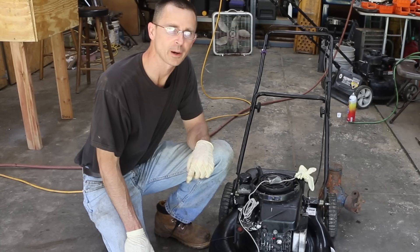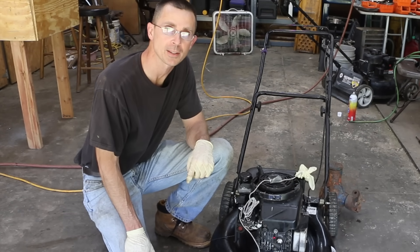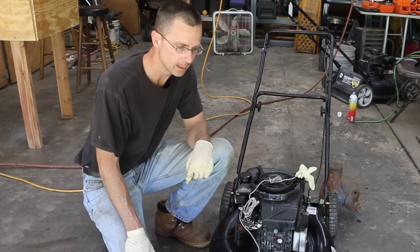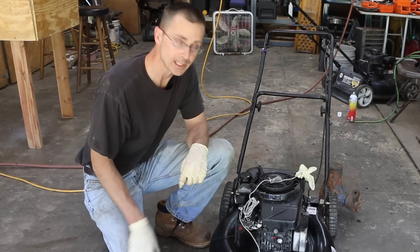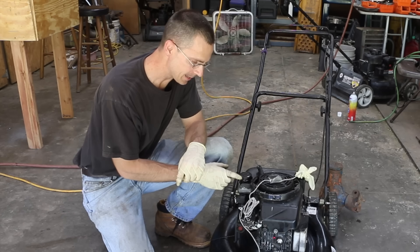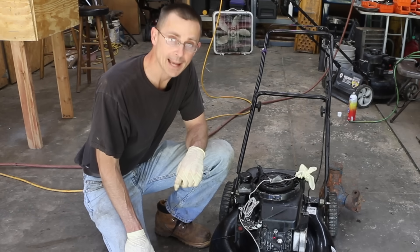All I can say is very impressive results. The JB Weld held up. As you saw, the temperature exceeded 300 degrees Fahrenheit. Additionally, the oil temperature was about 190 degrees at times. I also want to say the fuel tank held up — it's leaking a little bit around the gas cap and not the actual crack itself. So that's a problem with my gas cap, not the repair.